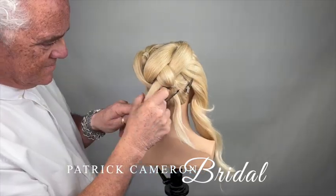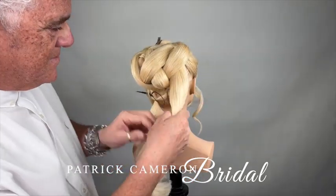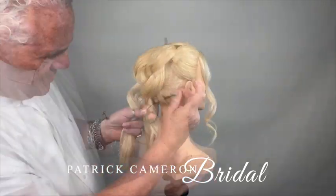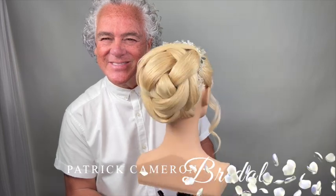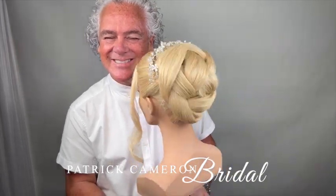For the full tutorial of this hairstyle, become a member today of my Access Long Hair Members Club. One of the wonderful things about becoming a member is you can slow the video down. This is just a very shortened version of this style, but learn how to do this and add this hairstyle into your collection.